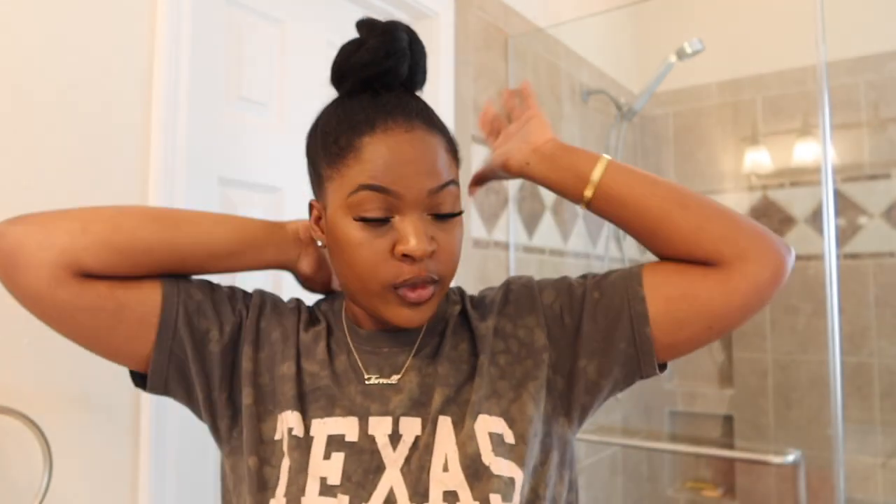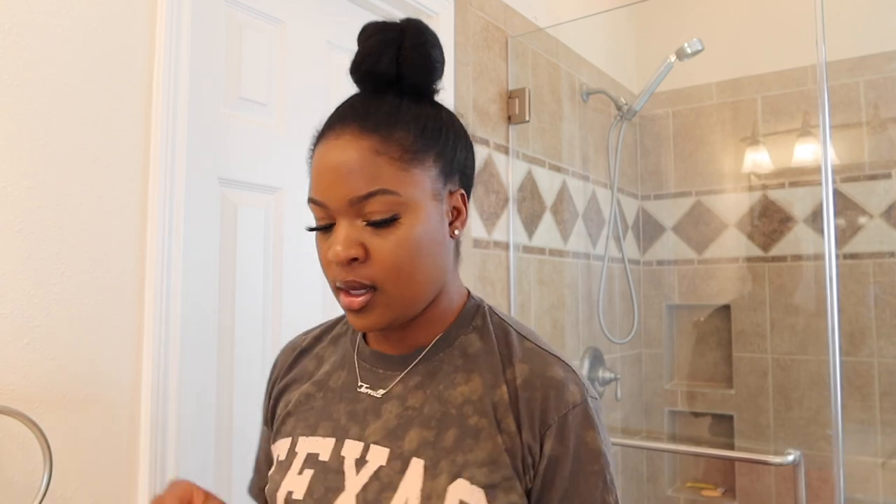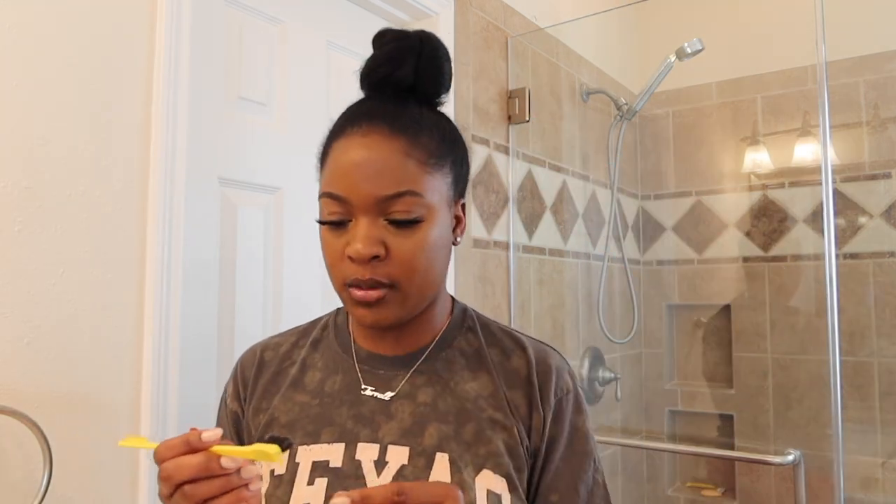Now the fun part — let's do the baby hairs! Right now it's just plain and boring, but we've got to take it up a level. You're also going to need a scarf. I got a lot of postpartum hair, which means I've got a lot of baby hairs, so I'm just about to do my little swoops.